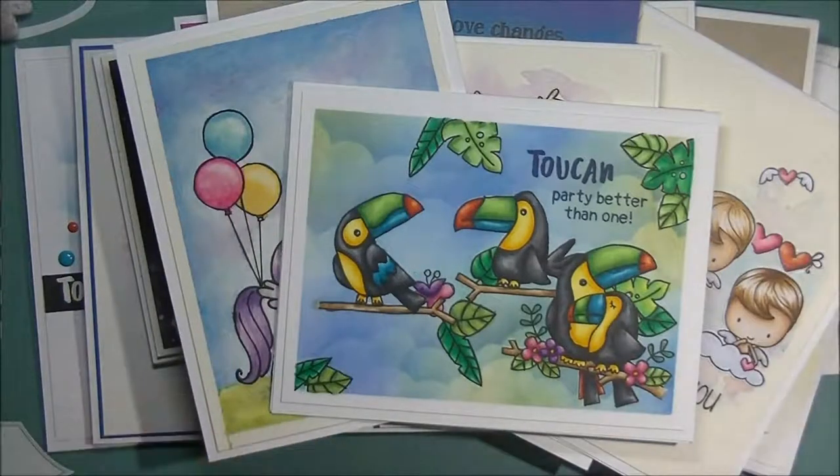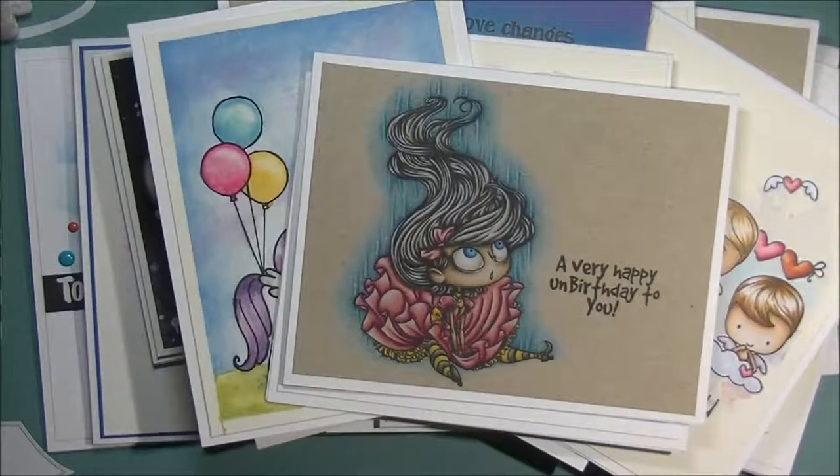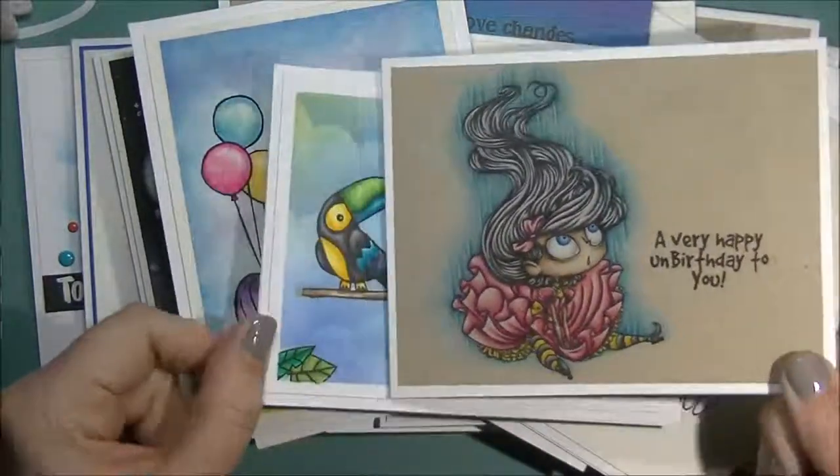Then I have one here that didn't make it onto my blog or anything, but it was seen on the Craft and Kimmy Facebook group. This one uses Alice — she is ever so adorable — and I colored her up with my Polychromos colored pencils.